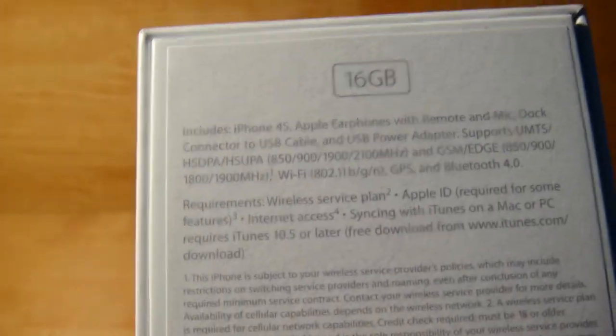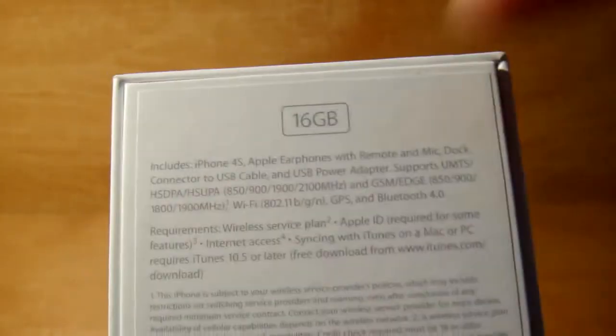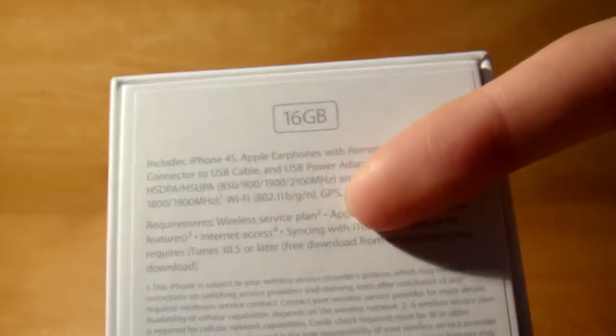In the back you'll see some letters. It's a 16GB — it's the smallest they offer now. I think it's 16, 32, and then 64GB.